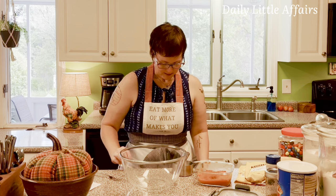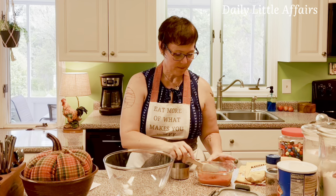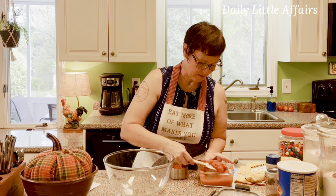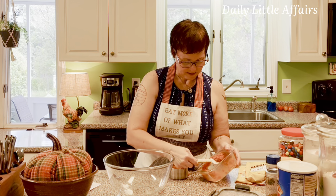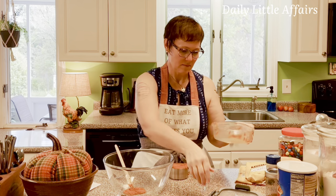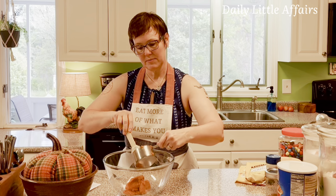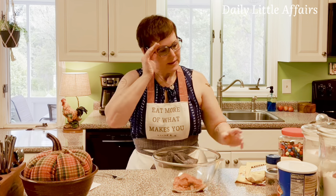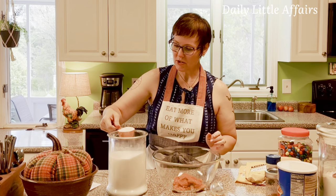Let's get started with a spatula. This is one cup of pumpkin — it might be a smidge more, but that's okay. I'm just going to put it all in. Next we need a cup of sugar — I'm using a quarter-cup measure so we get four scoops.